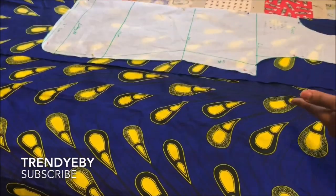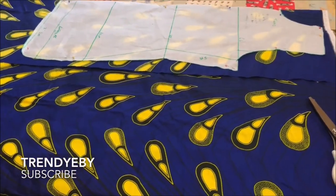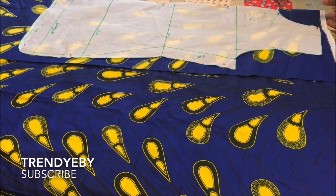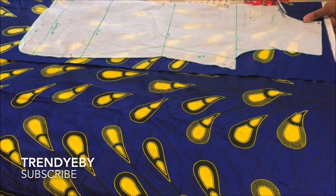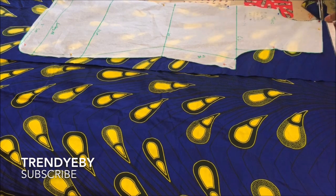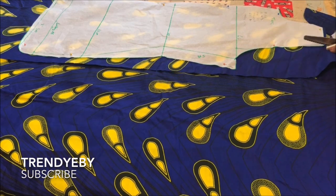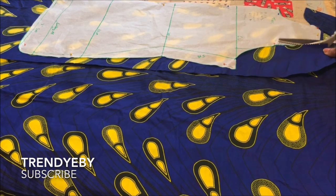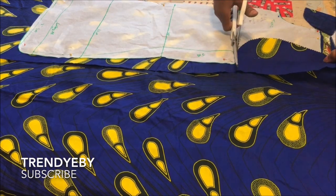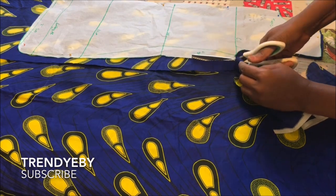Now we are ready to cut out the pattern. Place it on your fabric and cut it out. Note: you can draft this directly on your fabric — I drafted mine on pattern paper so the markings are easier to see.